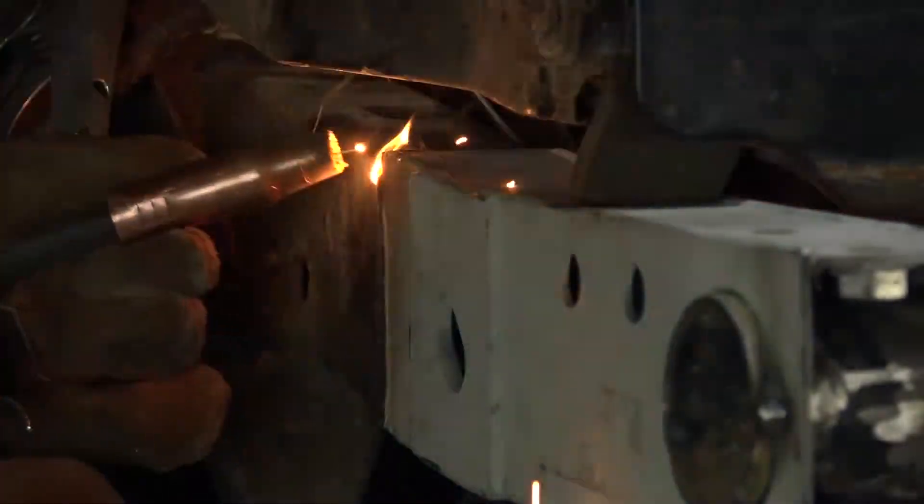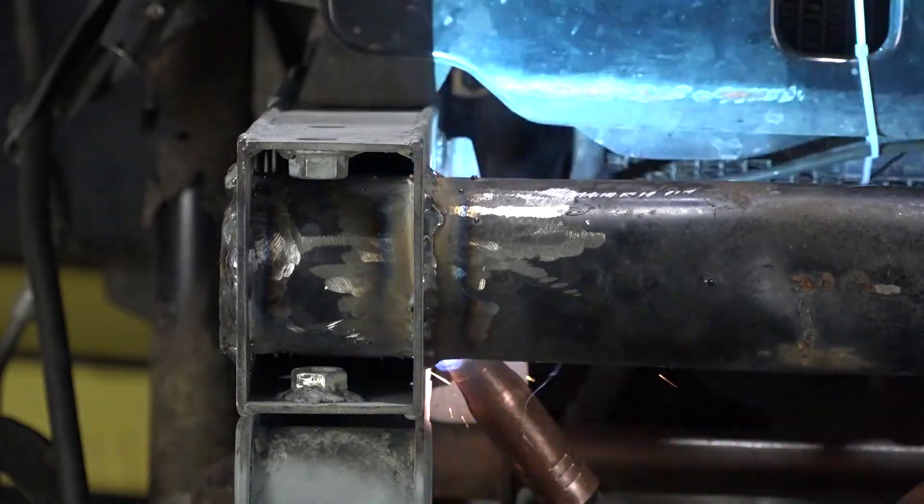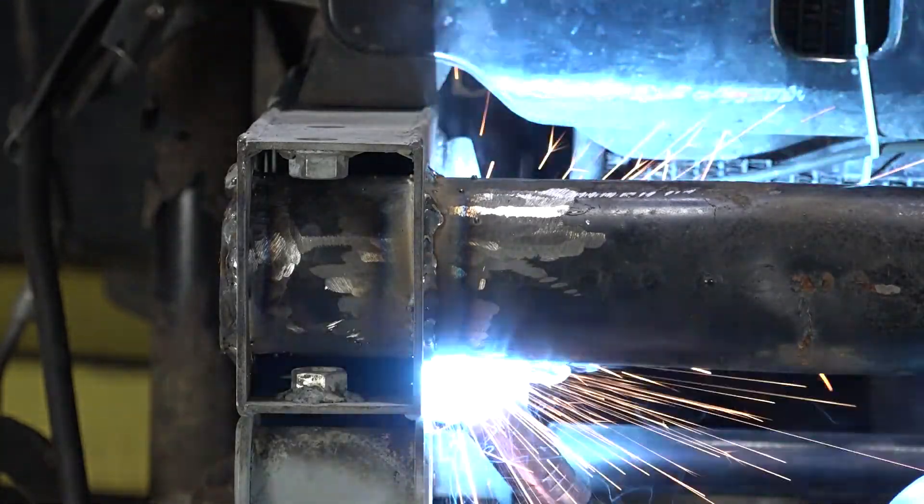Step 8. If you chose not to in Step 6, coat the work area and part with a primer or other rust inhibitor to help prevent or reduce the risk of rust formation.